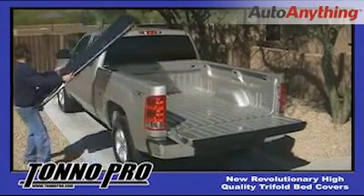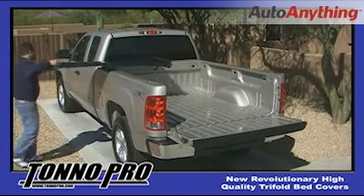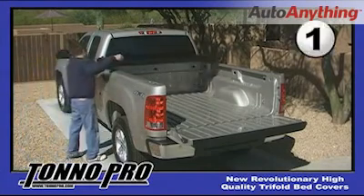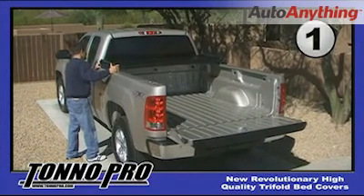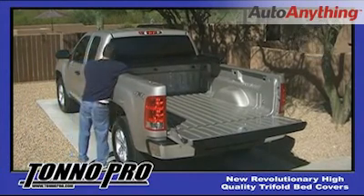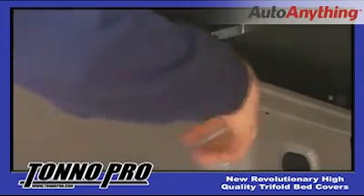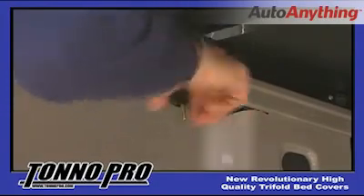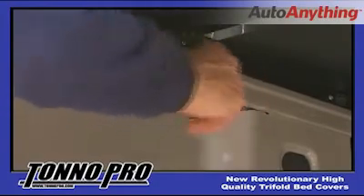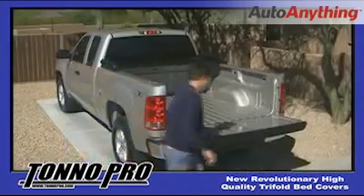Tonneau Pro tri-fold covers are lightweight and easy to install by yourself. Just centre the cover on the front end of the bed and the side rails and begin to tighten the clamps in the front until they are snug. Repeat this step on the opposite side of the truck.